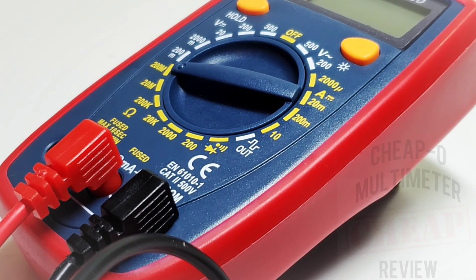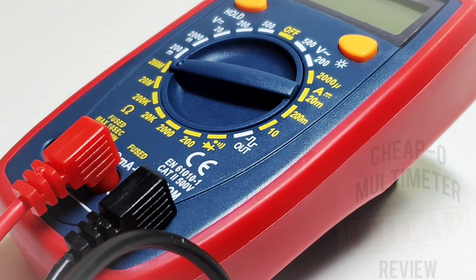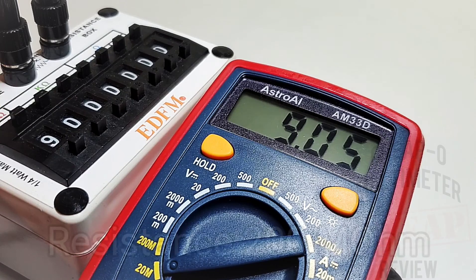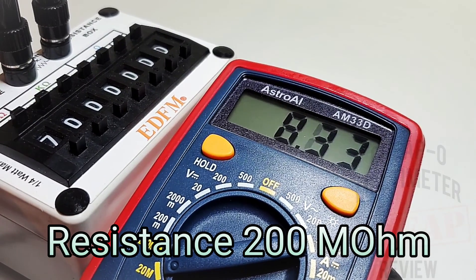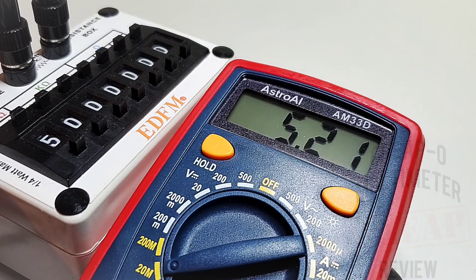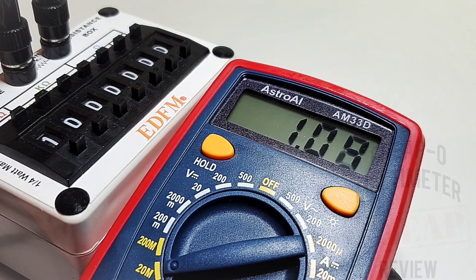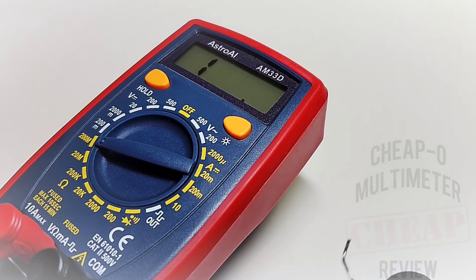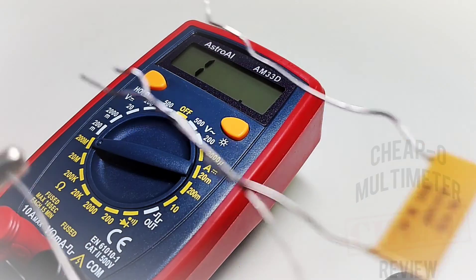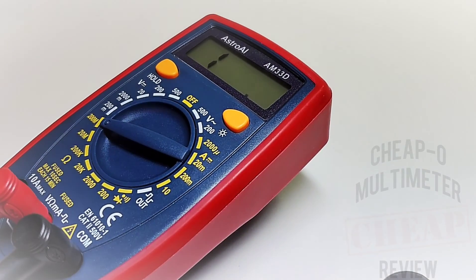I'm really bummed by that input jack on the positive terminal — the fact it doesn't go in all the way is aggravating. Taking a quick look at resistance: sitting at 9 megaohm — not too bad. Down to 7 megaohm, 5 megaohm, and down to 1 megaohm. It's accurate, just a little slow. Now trying high resistance with two Vishay 100 megaohm resistors in series, effectively 200 megaohm.